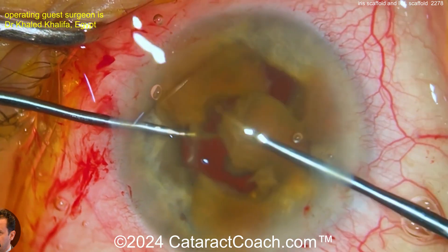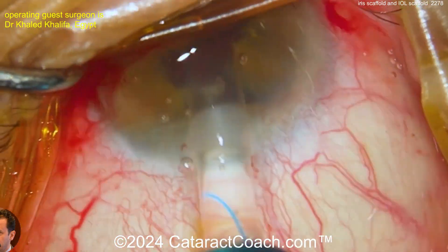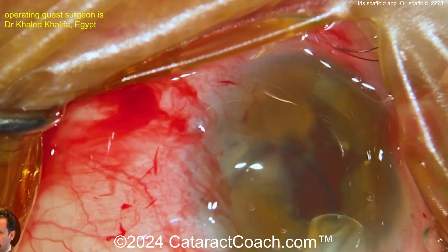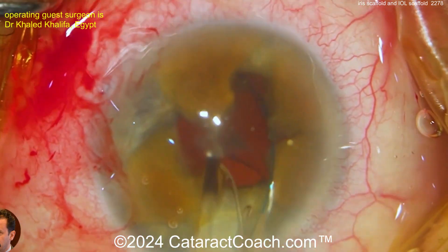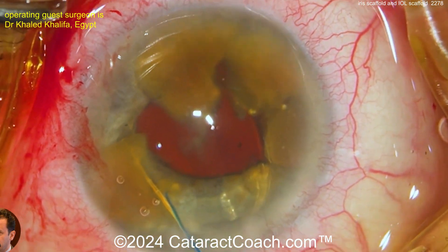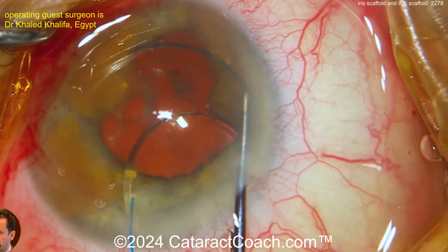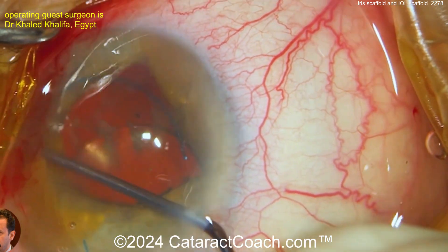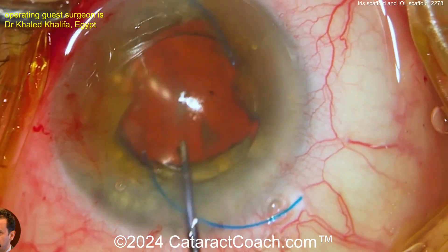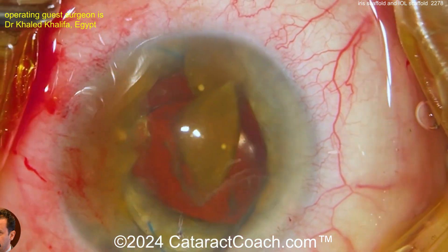Now you've got nice four quadrants — looks great. Push them to the side, create a little gap, and now get the lens in. You want the optic to sit on top of the iris — that's going to be your barrier effect, your scaffold. Leave that trailing haptic outside the eye; that's important so the IOL doesn't fall back into the vitreous cavity. Now with the iris and the IOL, that's a complete scaffold and it's totally protected.